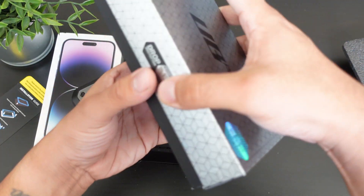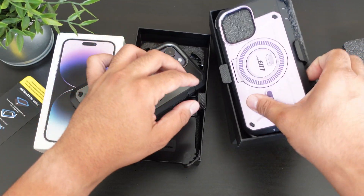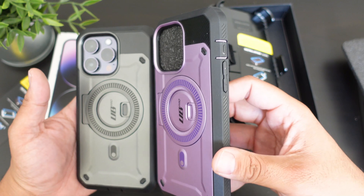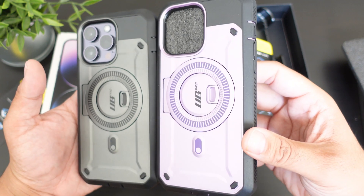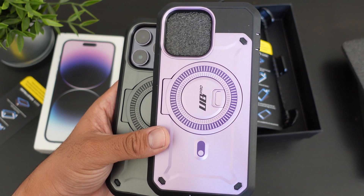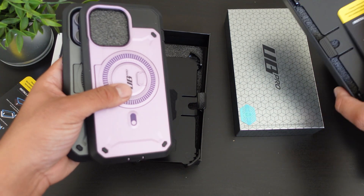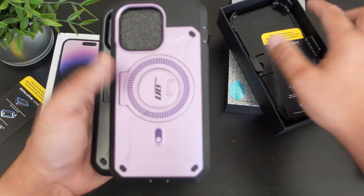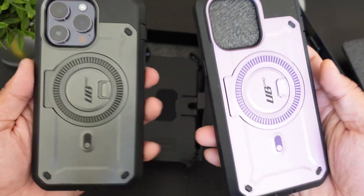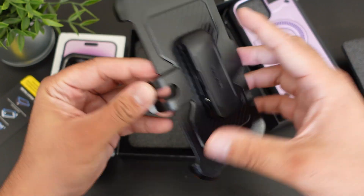I do have the case in another color — I won't unbox it but I can show you how it looks. This is the purple one. Let me bring down the brightness for you guys. Here's how the purple one looks — it looks really nice. I'm not positively sure of the official name but I'll have a link down below. The purple one matches absolutely perfectly with the iPhone 14 Pro Max.